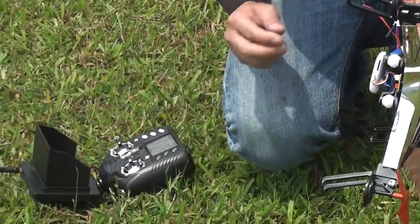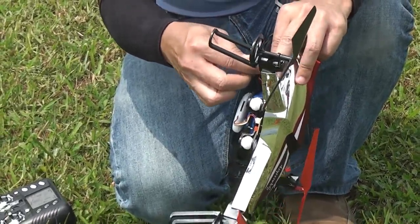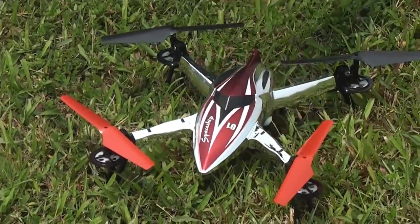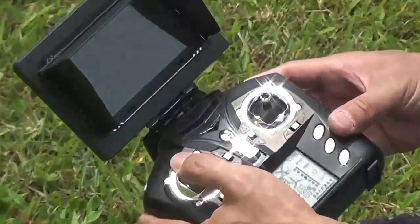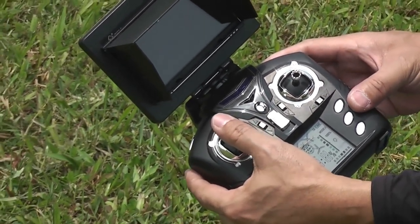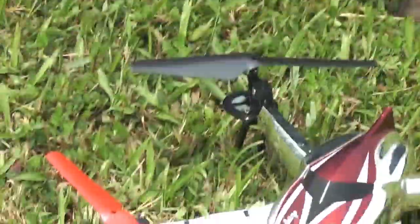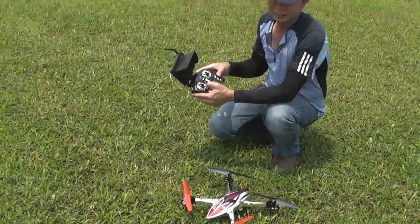Turn on your transmitter, then plug in the quad. To initialize, you have to pull down the stick, pull it to the middle, all the way up, middle again, and down. When you hear the beep sound, it means that it's already bound.